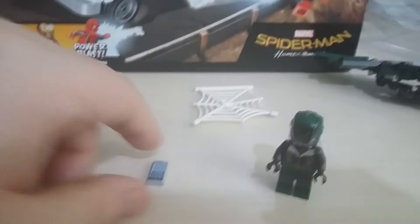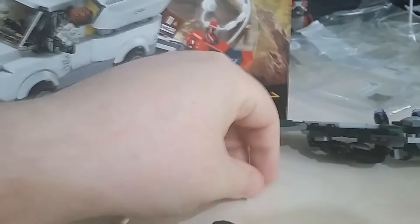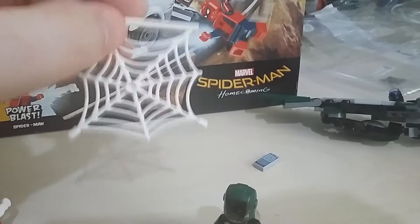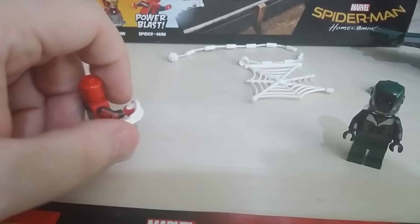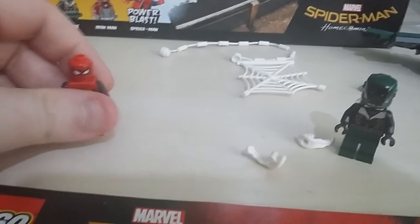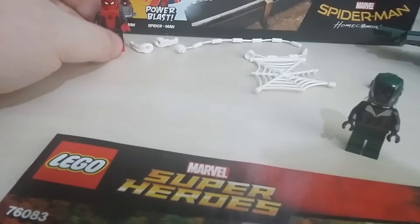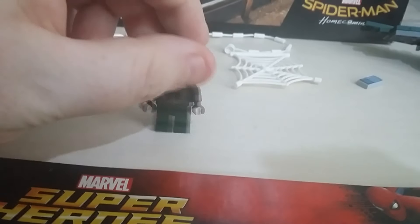I'm now at the end of pack one. There are a few little details to show you - we've got Peter Parker's mobile phone, which is a nice little touch. There's also a web you can hang Spider-Man from, and this is his webbing piece. On Spider-Man's hand you pull and it fires off - a pretty cool little power blast accessory. I'm not sure if those have ever been included with a Spider-Man set before. I've now attached Vulture's back piece so he can sit on his glider.